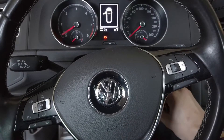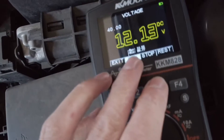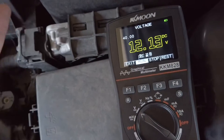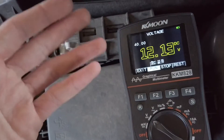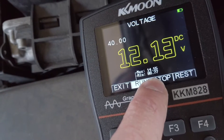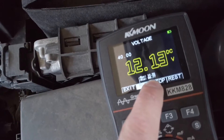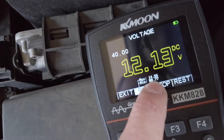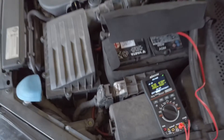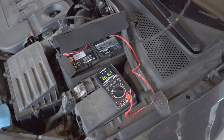After turning it off and checking the readout: we have 12.13V — lower than before because I cranked the car and it was running only for a few seconds. The minimum voltage was 8.77V, which is pretty low — this battery might need to be replaced or charged properly. The maximum voltage was 14.55V, which means the alternator is actually charging the battery when the engine is running.